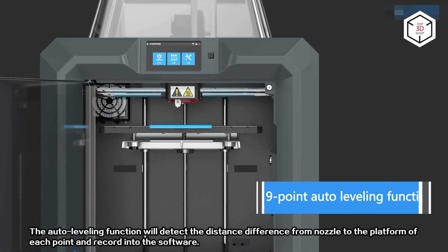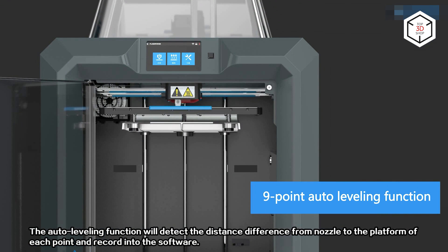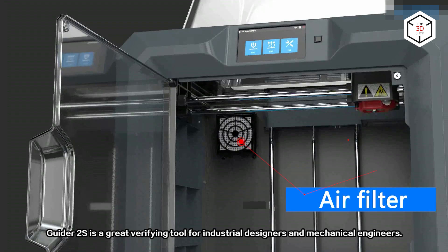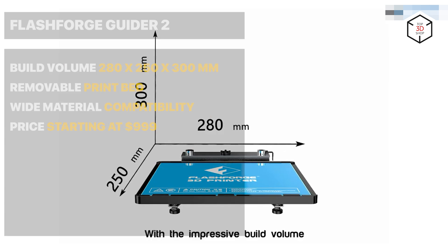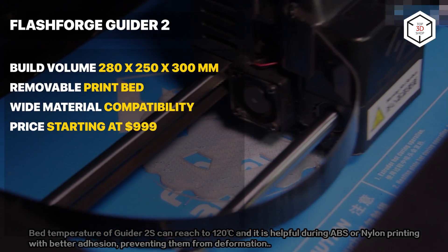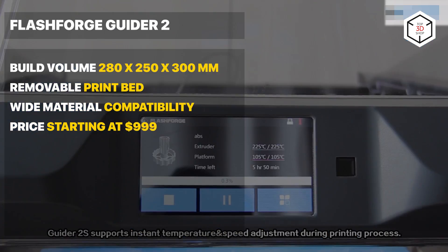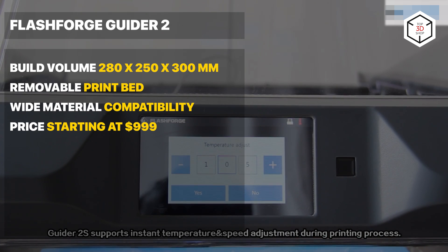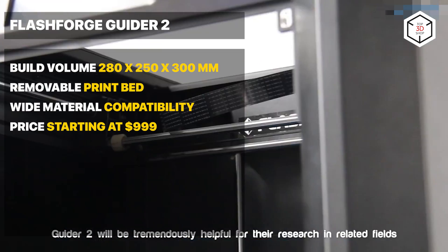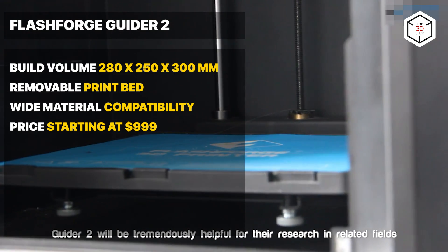A removable heated print bed and an enclosed build chamber allow printing with ABS-like filaments. The device features a spacious build volume of 280 by 250 by 300 millimeters, while the filament run-out sensor and resume printing functions stand for the reliability of the printing process. The printer comes with a FlashPrint proprietary slicer. As for the downsides, the Guider 2 is rather heavy, and the finished prints may be difficult to separate from the print bed.